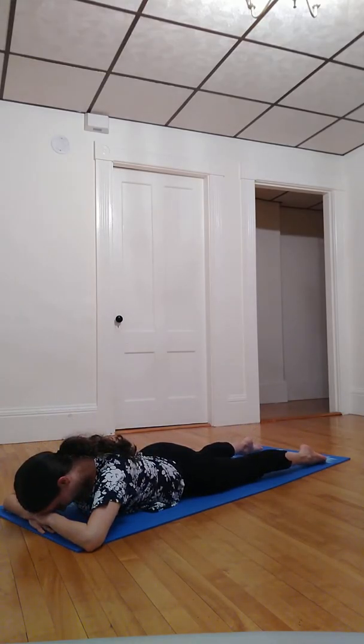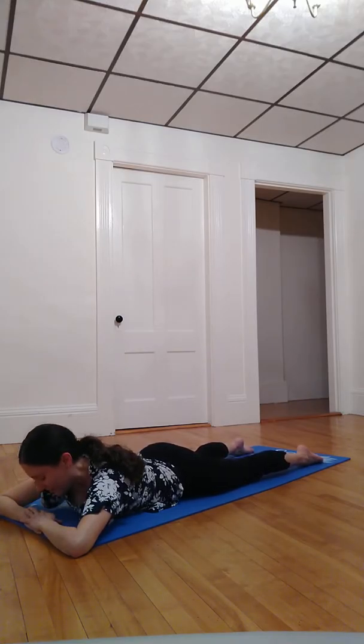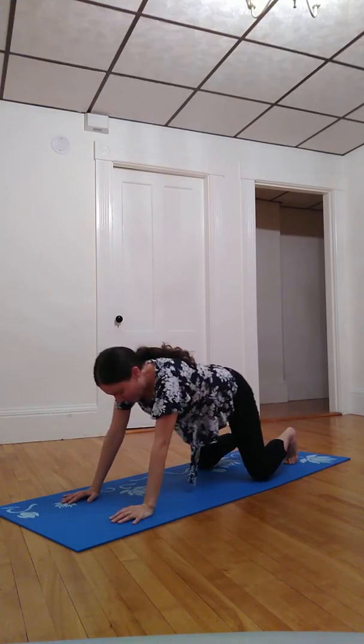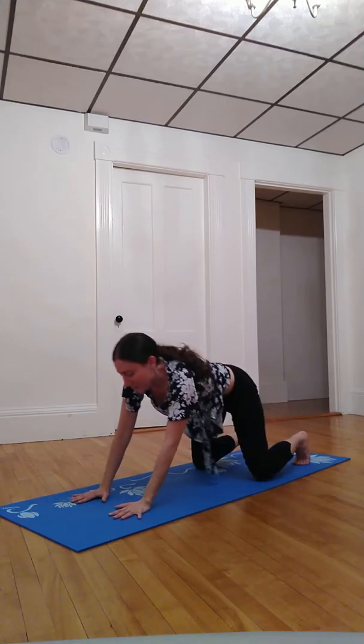Settle into crocodile pose — stacking one hand on top of the other, elbows out to the sides, resting forehead onto your homemade pillow as we breathe, noticing the breath, noticing any bodily sensations, without needing to label them, just taking stock. Then bringing fingertips underneath shoulders, inhale up into a baby cobra, swaying in a way that feels like a baby cobra. Then come into a puppy stretch — on your toes, bottom higher than heart, heart higher than head, resting on the earth, palms out in front. Then coming into downward facing, inhale reaching hips high, exhale sinking heels low.